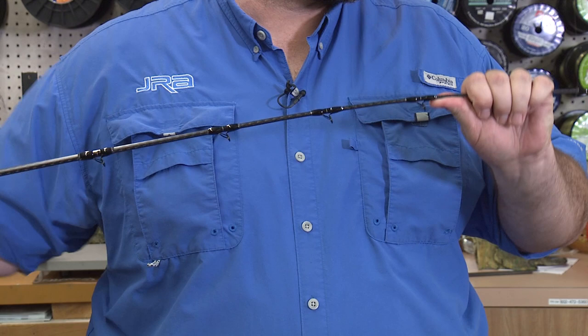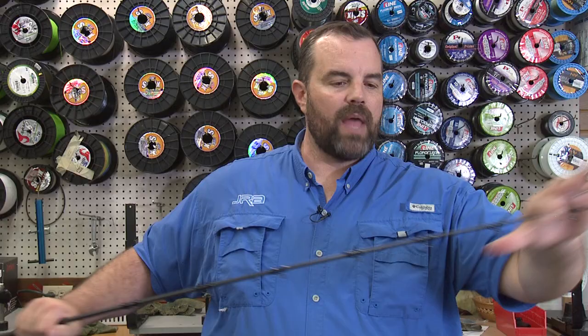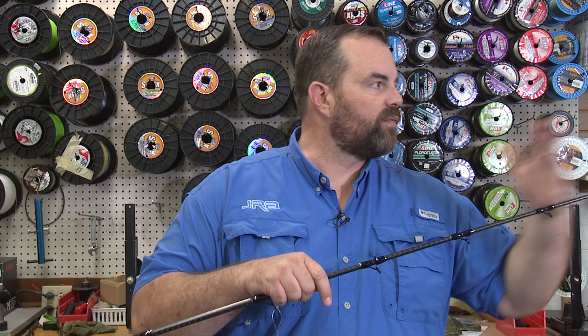The tip of this rod — the first 18 inches — is actually called the FR2 rod tip. What that does is they take the top 18 inches of this rod and instead of just having a length of carbon graphite, there's actually a spiral wrap on the front.